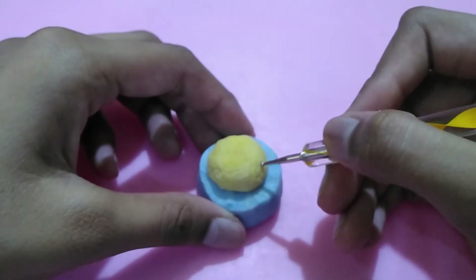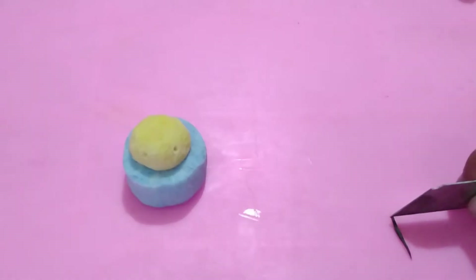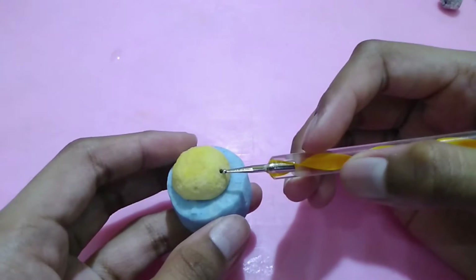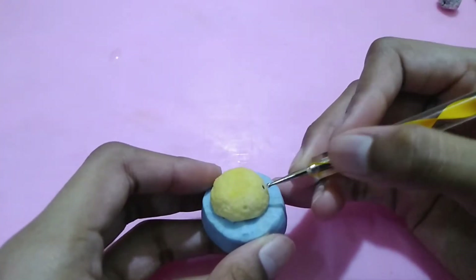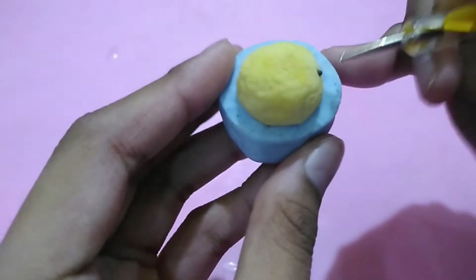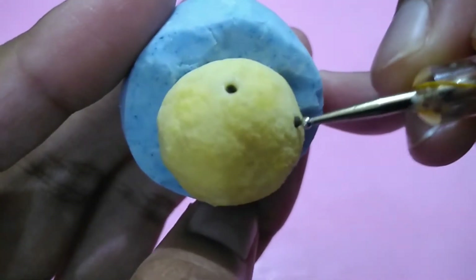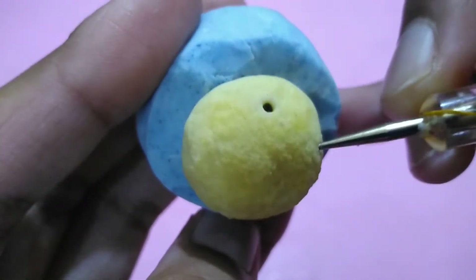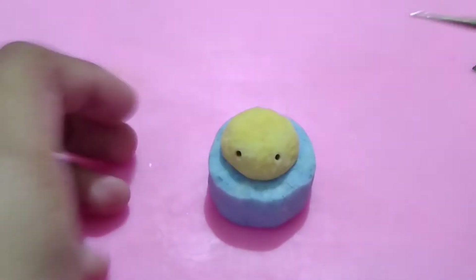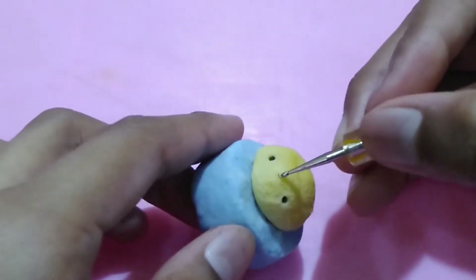For the face, take a dotting tool and create two indents for the eyes. Then take some black clay, cut off two even sections, roll them into balls, and press them into the indents. For the mouth, take a really thin snake of clay and attach it in the place of the mouth.